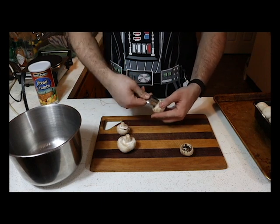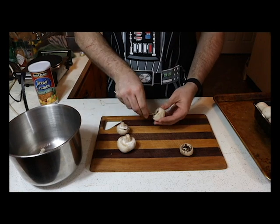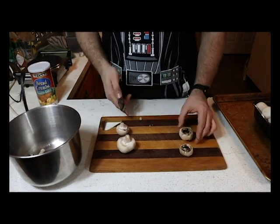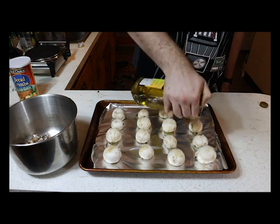Now we're gonna want to hollow out our mushrooms. You're gonna want to do this by taking a spoon, going around the stem, ripping the stem off, and kind of hollowing out the inside. Do not throw these bits away — you need them, save as many as possible, we're gonna use them later. That's what your mushroom should look like. Grease up your pan and the back of your mushrooms — make sure everything's got a nice glug of olive oil on it.